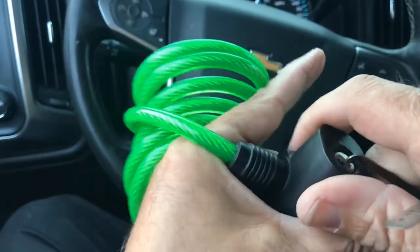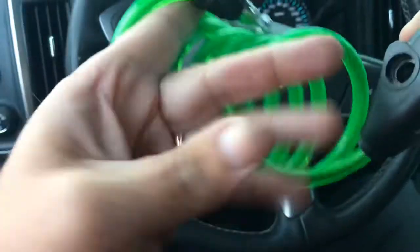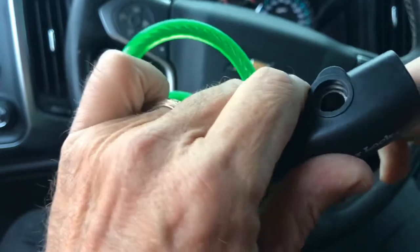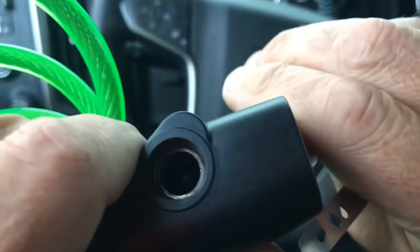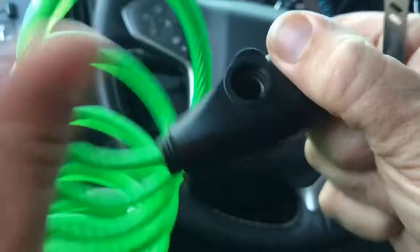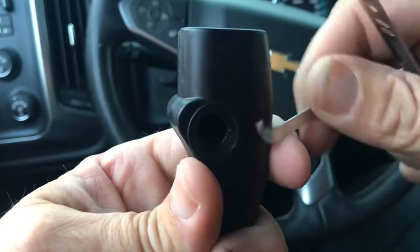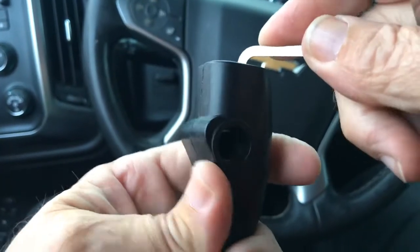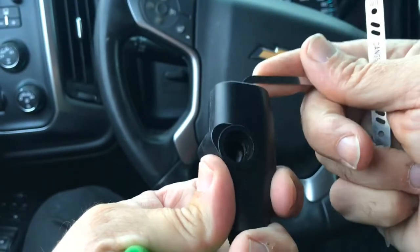There she goes. This has got a pretty strong spring on it. There's an actuator in there — I can get a light in there — yeah, it popped up, it's open.